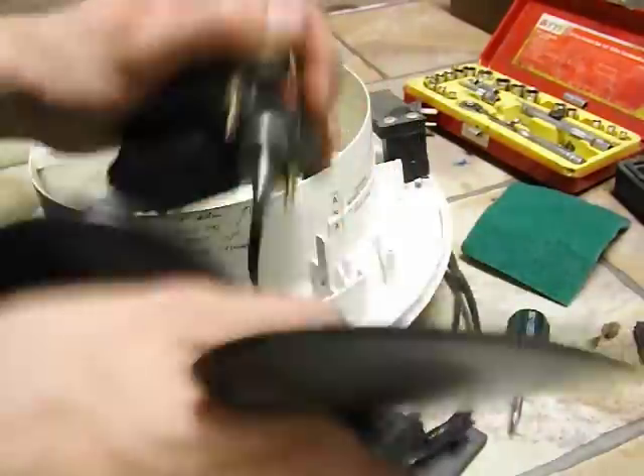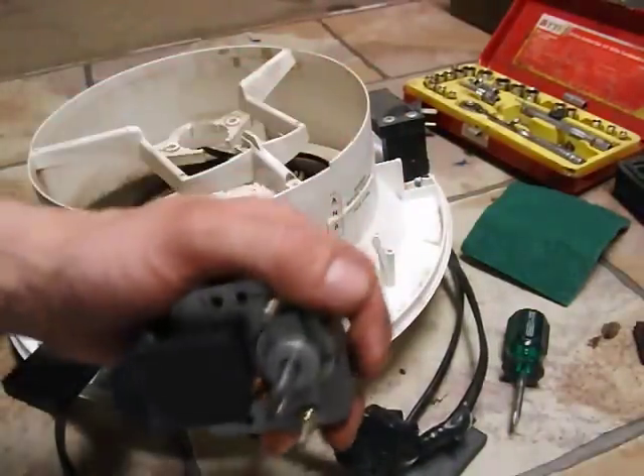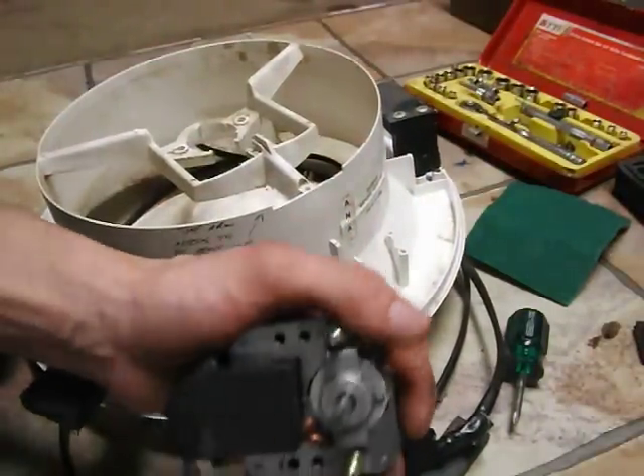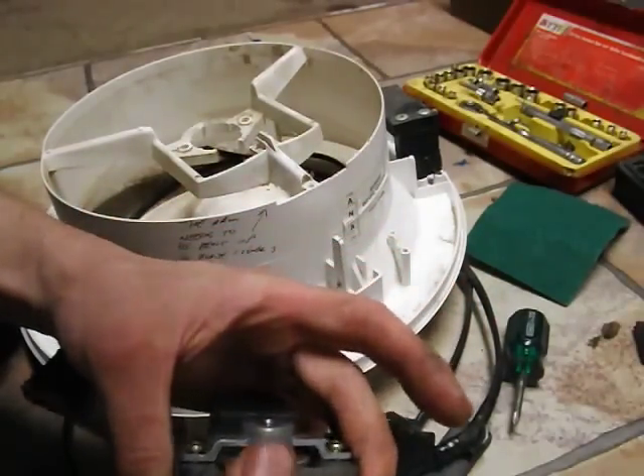They're not necessarily worse though - bushes actually tend to last longer. Anyway, this video is long enough. That's how you maintain a shaded pole motor correctly. Thanks for watching.